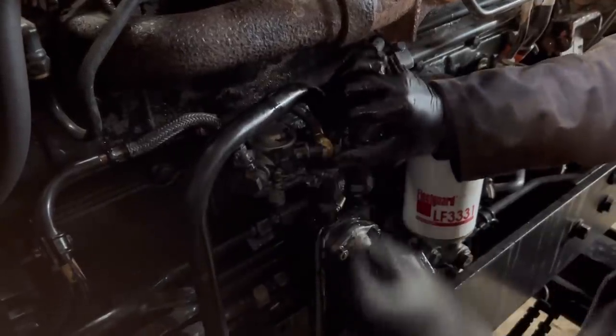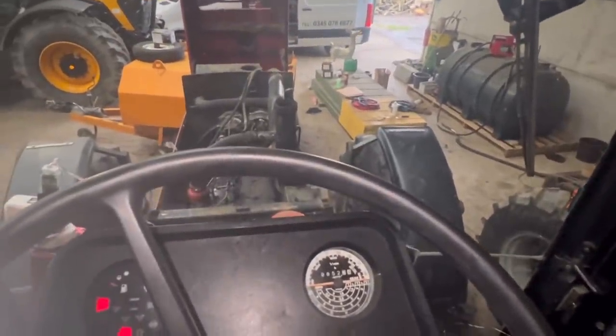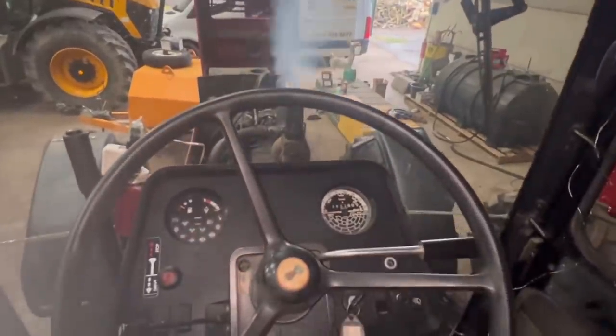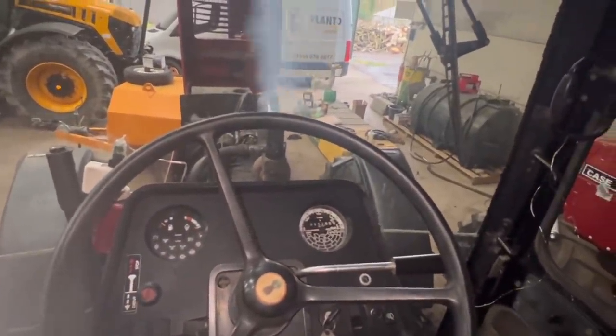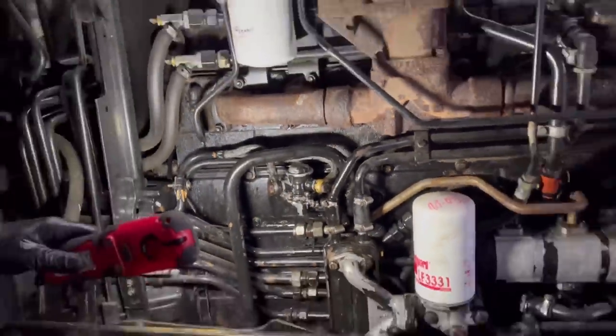It's coming out now. We've bled it all through — let's see if it starts. There we go. Easy. There we go — nothing seems to be leaking. Job well done.